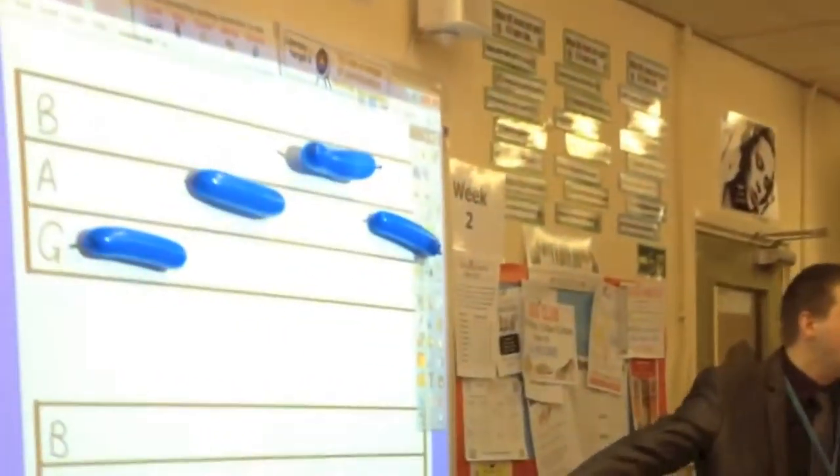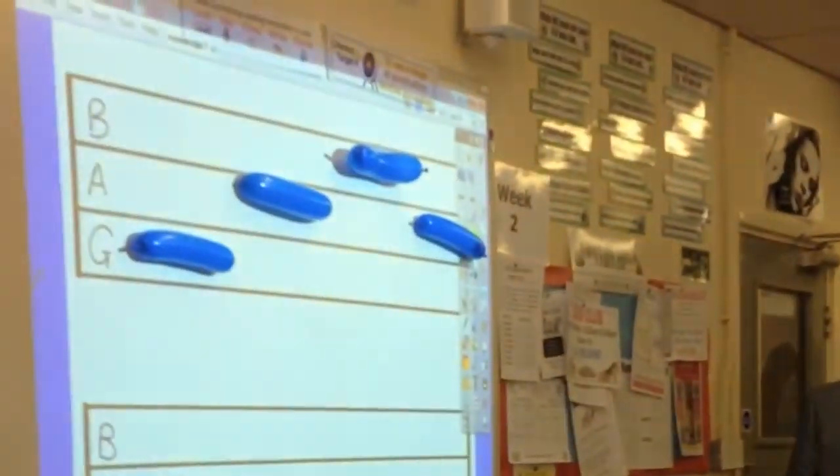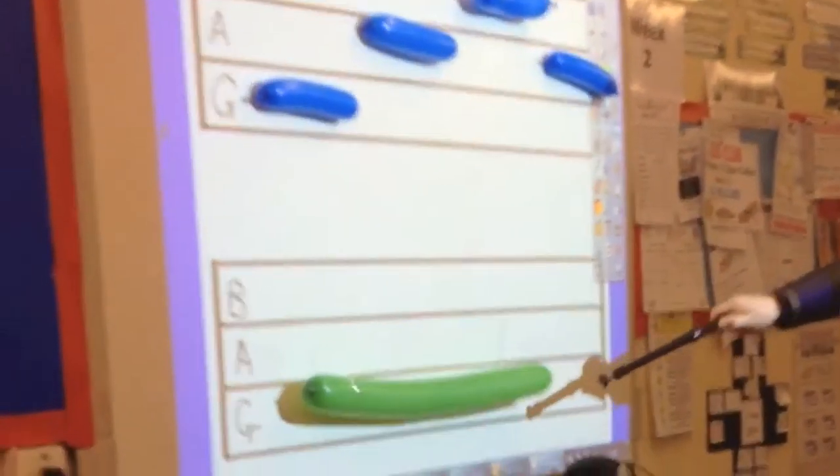Okay guys, a little bit more of a tricky one this time. I've also introduced a new balloon — it's even longer than the red one. How long do you think? Four counts. Why not three? Because it's double the length, approximately. Well done. So it's going to be four beats long. We've got G, A, B, A, and then a long four-beat G.